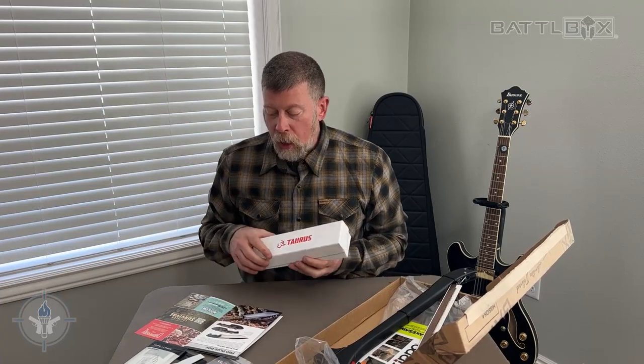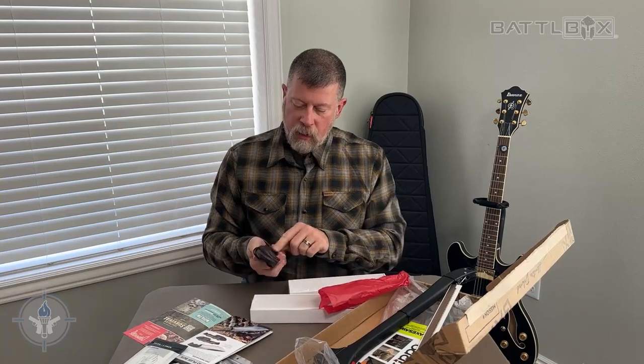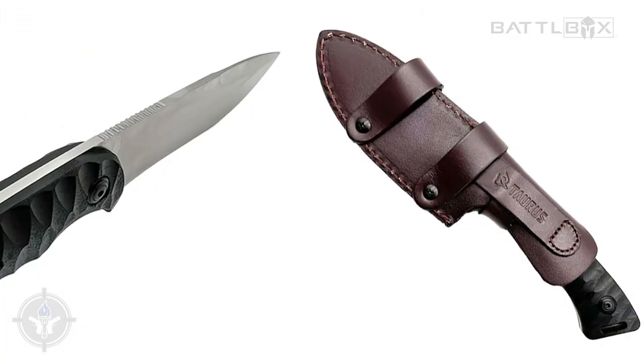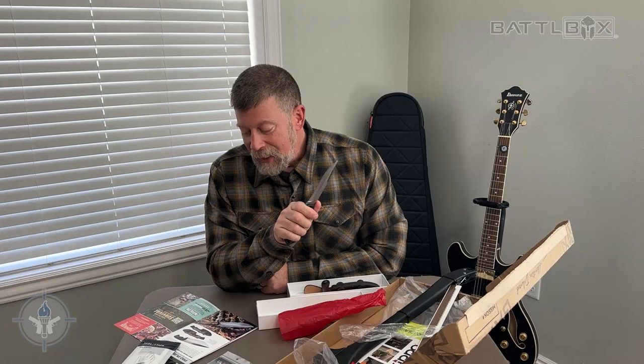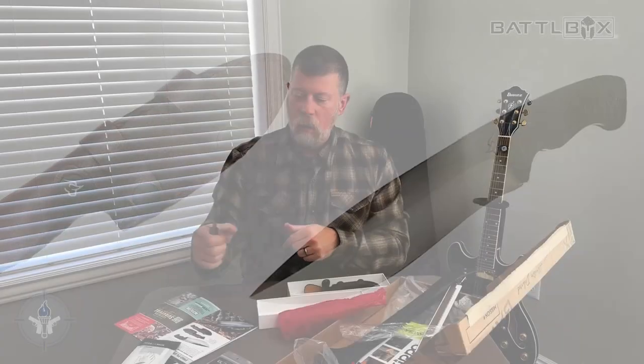You know what comes next — there's always got to be something Gucci sharp in there. The Pro Plus: Taurus Torero fixed blade knife. I did not know Taurus was in the knife business, but I do now. High speed, very nice leather sheath. It has nine and a half inches overall, a four inch blade, a satin finish on D2 steel, and G10 handles. It's got some jimping on the back so you can put your thumb on it and get a good grip.